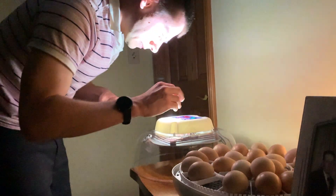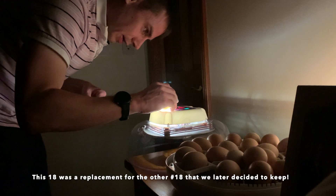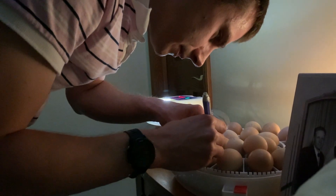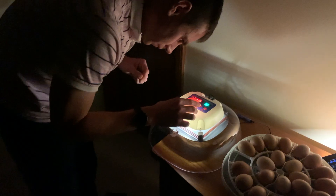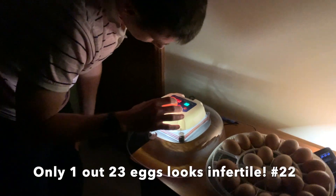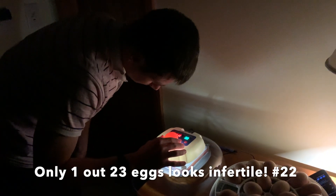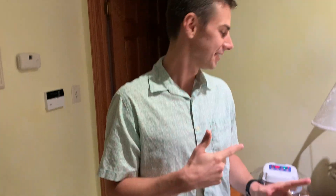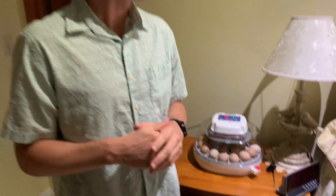Number 18 — beautiful. I'm going to mark this one as 23. I don't know about 22 — we're going to put maybe on 22. Okay, here we are at the end of day 7, and we are going to candle the eggs again to see if we've got any duds or quitters.